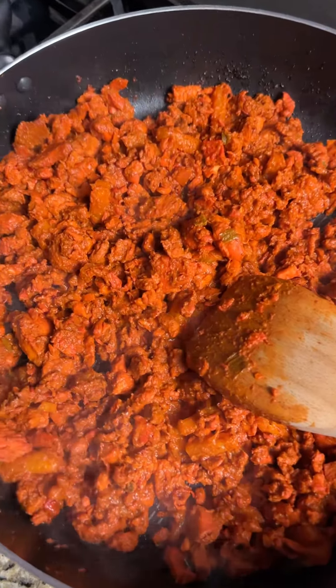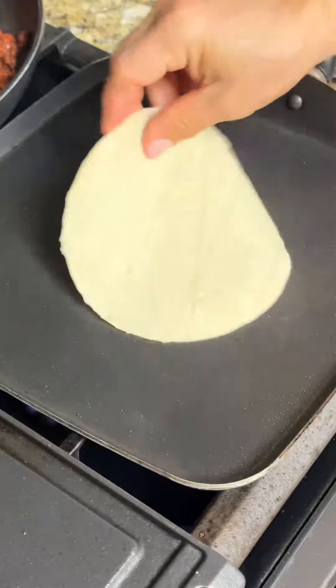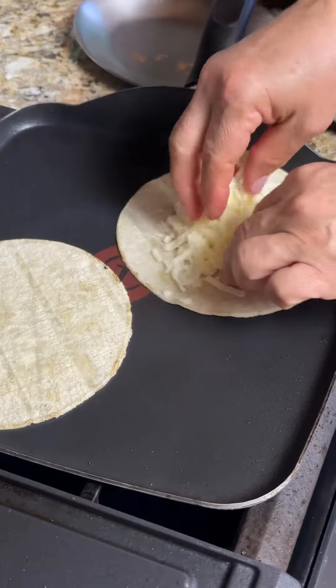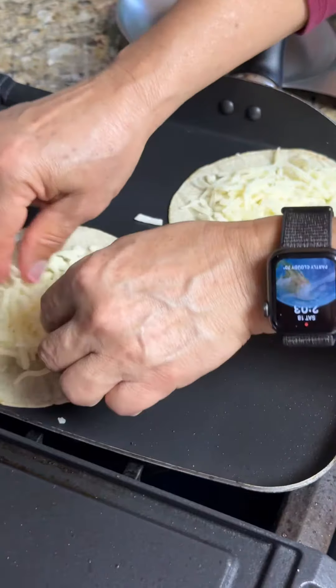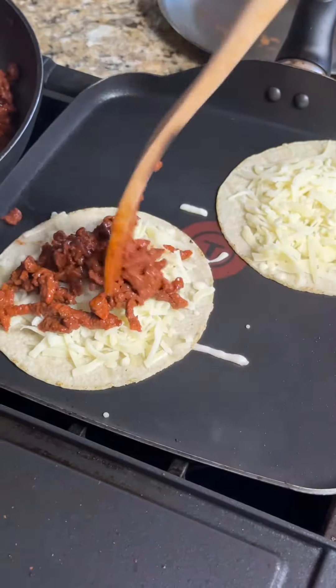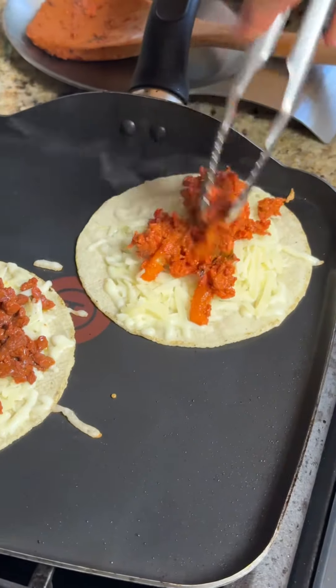Just wait for your protein to cook all the way through — you'll know once it's ready by tasting it. Then go ahead and put the tortillas on the comal. After this it's pretty quick and simple — you're going to add cheese, then add your meat choices.